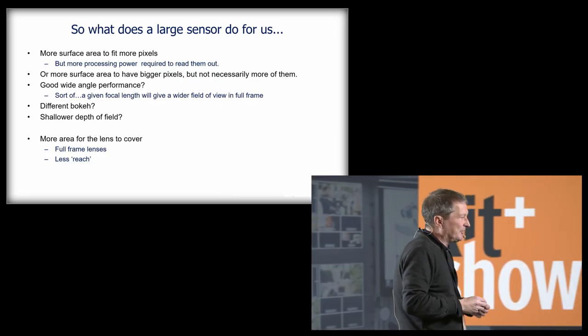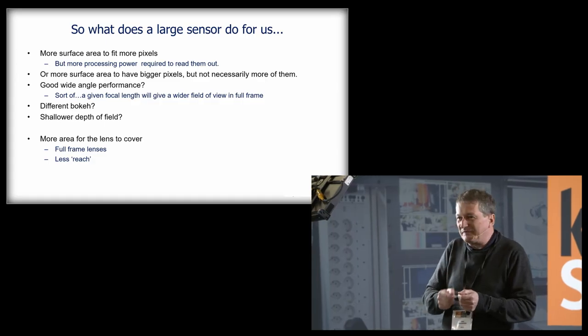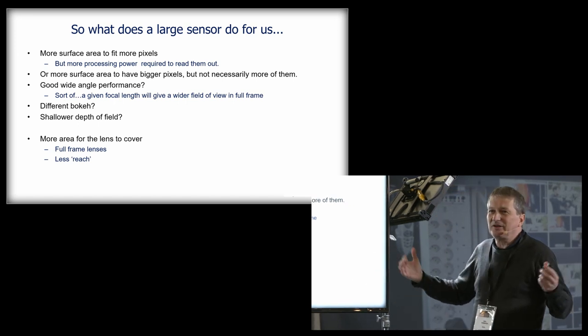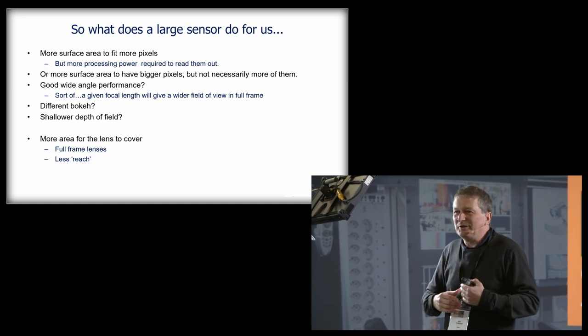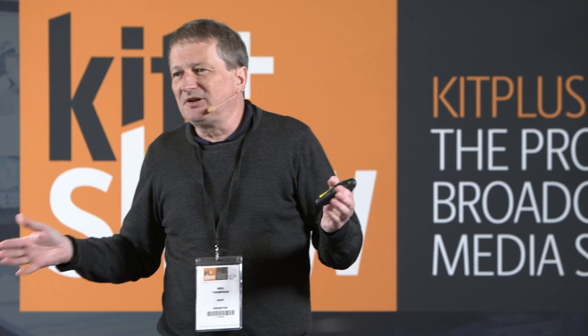So what does a large sensor do for us? It gives us more area to put pixels on. Alternatively, you could just use bigger pixels — and there is an argument that bigger pixels increase the sensitivity of your camera. That's kind of true, but not strictly speaking in itself. You could also change the wide-angle performance of your lenses: for a given focal length, a full-frame camera gives a wider angle of view than a Super 35 camera.